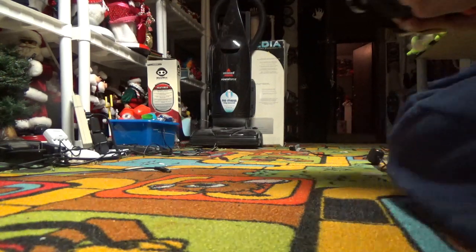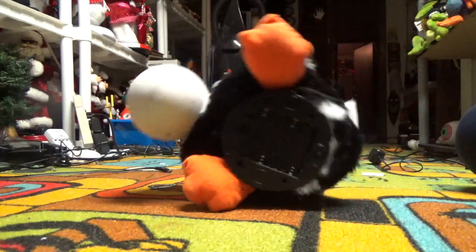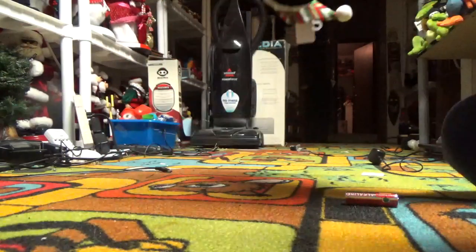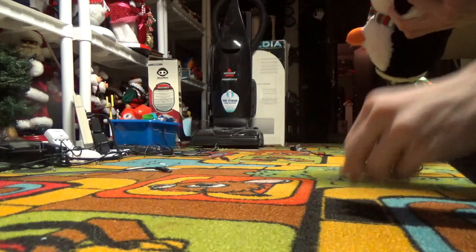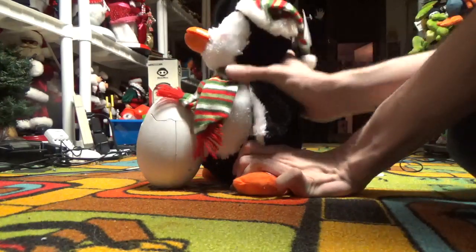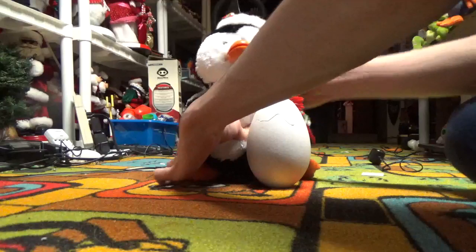I'm going to try it with low batteries now to see how that works. It sounds so bad on the bottom — I don't like it, it bothers me. But I'm not going to close it up unless it gets fixed, because why would I zip-tie it back together if it can still be fixed? It just needs a new piece 3D printed or something.